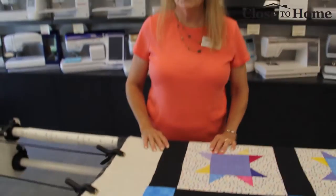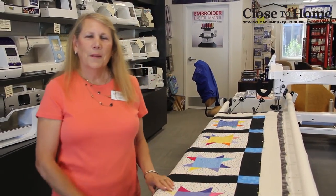And that's how to put the quilt on the quilting frame. Thank you for watching. There are other videos on our SewHow KnowHow website attached to our Close to Home website about threading the bobbin for the long arm, threading the long arm sewing machine, and a few other things. Thank you.